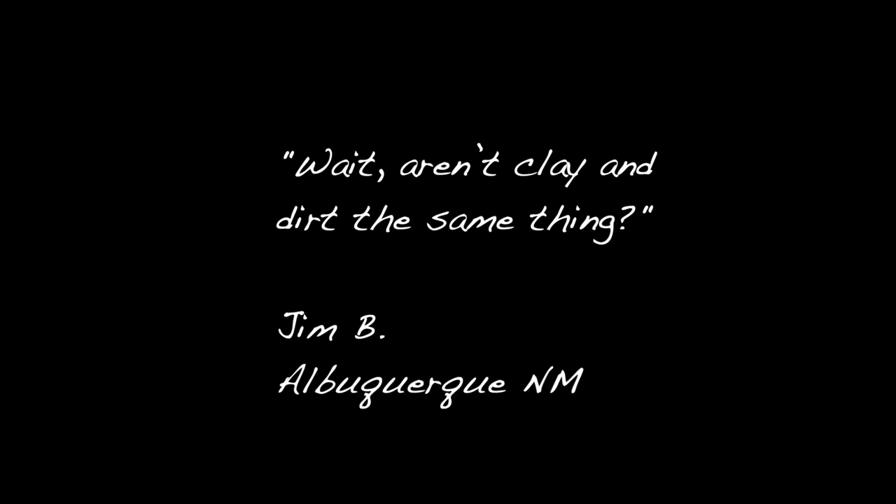Wait, aren't clay and dirt the same thing? Well, yes and no. Think about it this way: all clay is dirt, but not all dirt is clay.